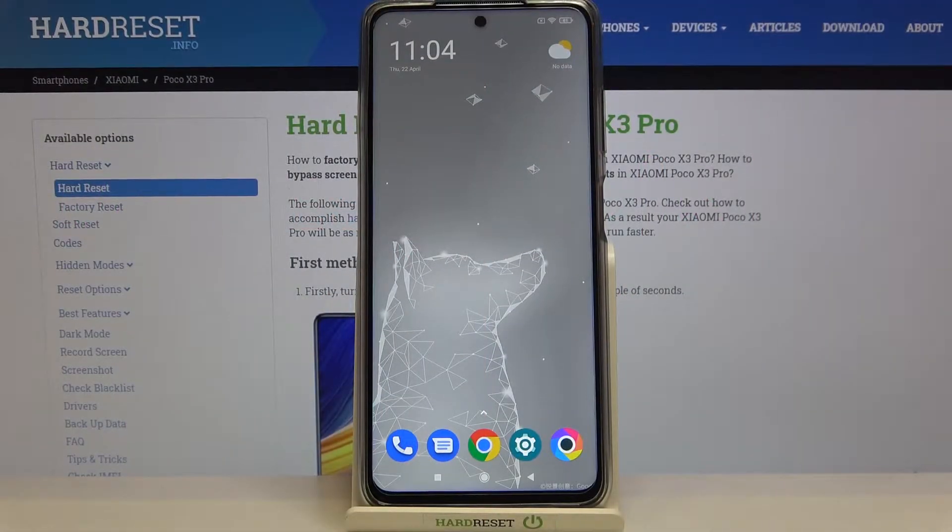Hi everyone, here we've got a POCO X3 Pro and let me share with you how to enable the night light or eye comfort mode. Firstly we will get into the eye comfort mode using the settings, then I will show you how to customize it, and after that I will show a much faster access to these features.